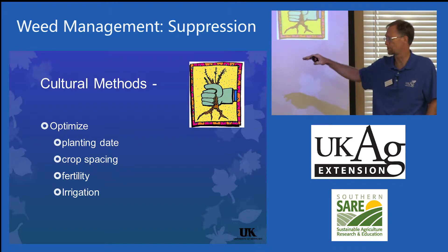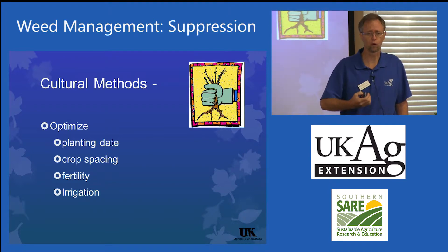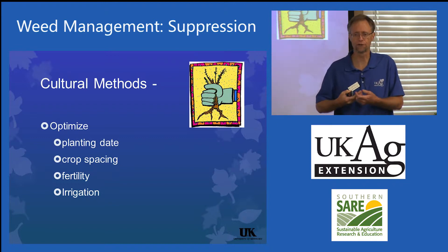Optimize planting date, crop spacing, fertility, irrigation — cultural methods are those things that will help the crop plant grow vigorously. The best weed control measure for the homeowner is a vigorous crop plant.